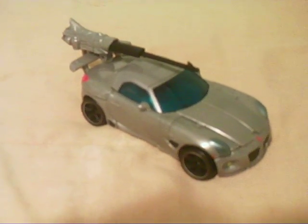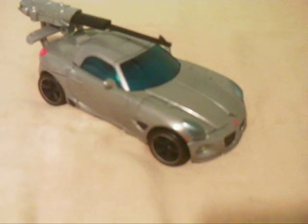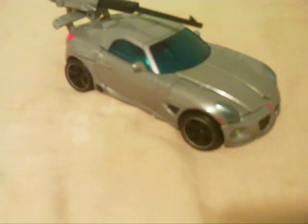Hey guys, this is TheSwerve22 giving you a brand new Transformer video. It's been a while since I made a Transformers tour review, and I've been doing a lot of random reviews and random videos — a lot of random stuff.